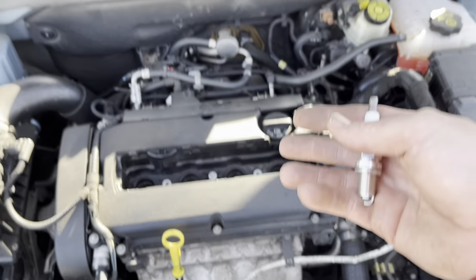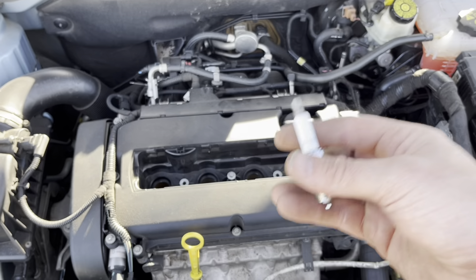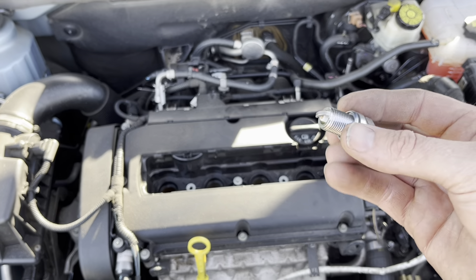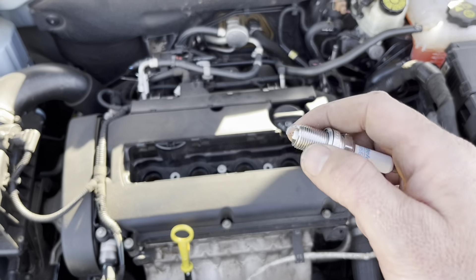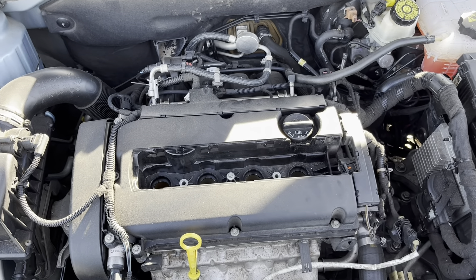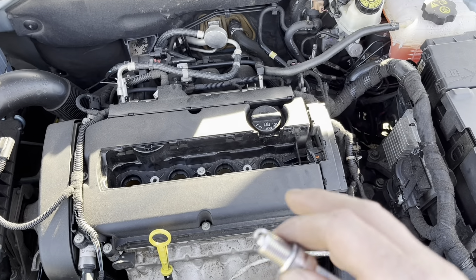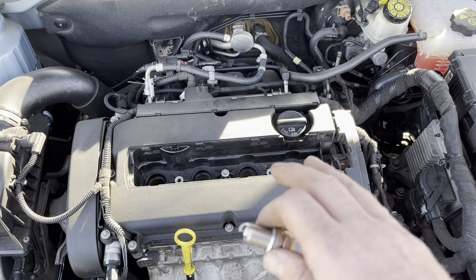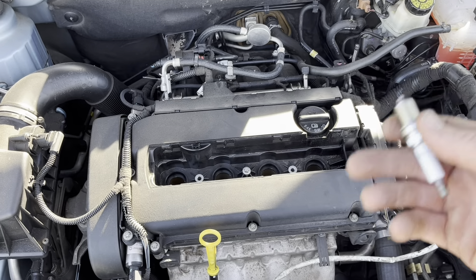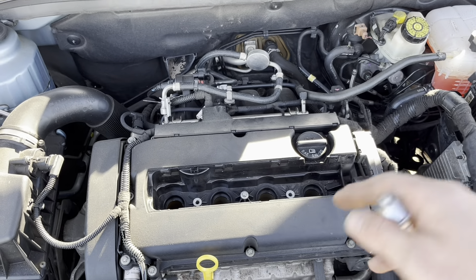Some spark plugs have torque specs. I'm not sure if this car does — I didn't even look it up, because I never really do a torque spec on a car. Some vehicles do require you to put anti-seize on your plugs; some of the newer cars don't. Just make sure you double-check your car first before you go doing it. I've done a few Cruzes and I've never put anti-seize on the spark plugs. The 1.4 models are pretty much the same, though the spark plugs might be a little different since it's a turbo car.